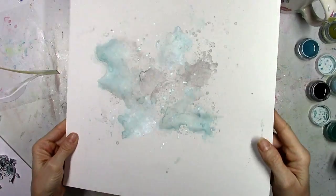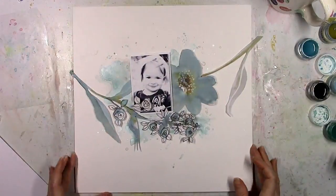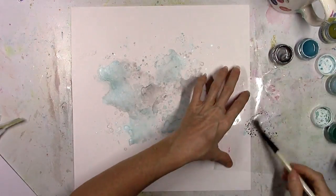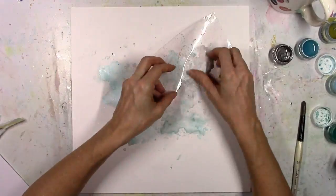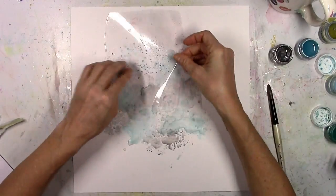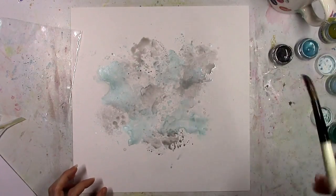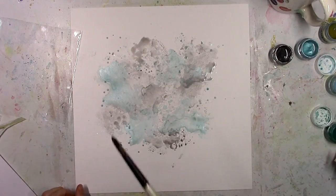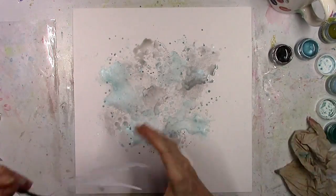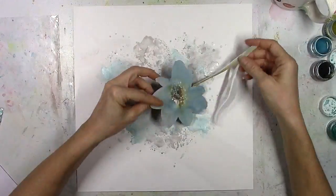Now you can see it's dry — look how shimmery that is, so pretty! I'm going to put everything back like I want it and see how it looks. I like it but a lot of it's covered up, so I'm going to add some more. It winds up looking like a lot but once you put everything back on top it sort of changes. I create my backgrounds first, get my papers and embellishments in place, and then go from there. I limited myself to just blues and grays because it looked like wintertime.